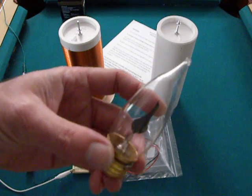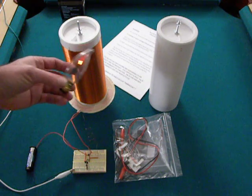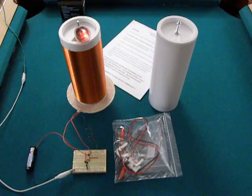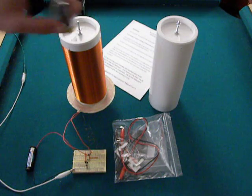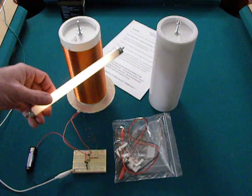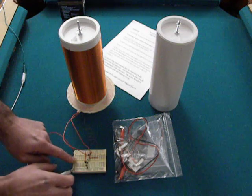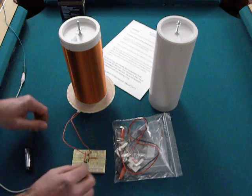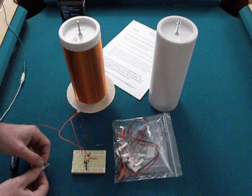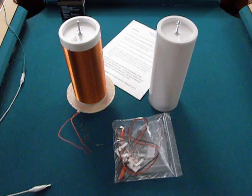This is a 110-volt neon flicker bulb. And I also have a 12-volt version here.